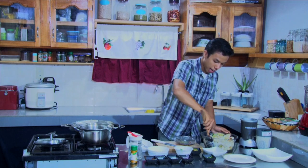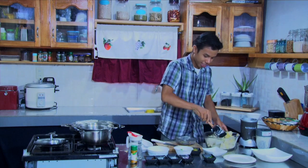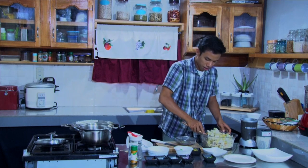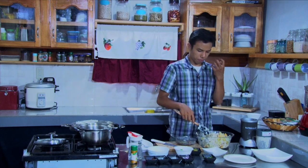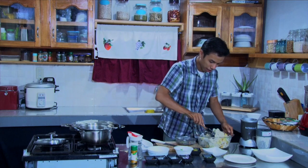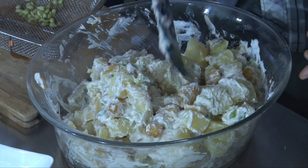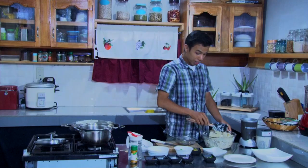Let's give this a toss — not stir, the right word is toss. Give it a good toss. It's good to find a way to toss it around without breaking the potatoes and kamote so it still looks good. Now it's done — very generously mixed. Let's put this in a plate.